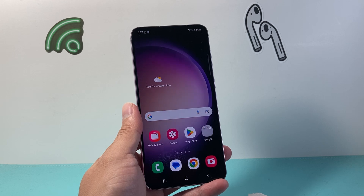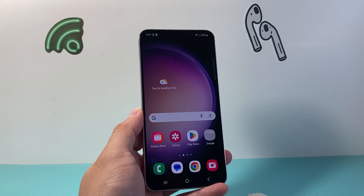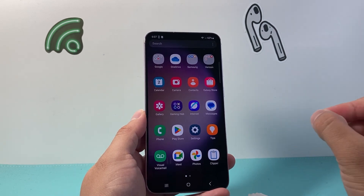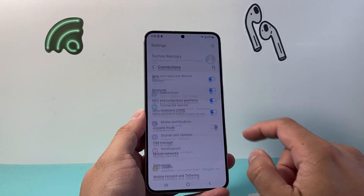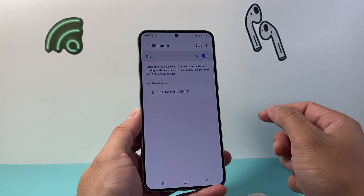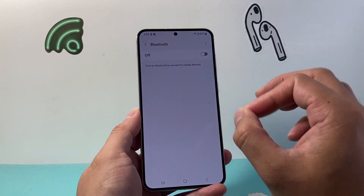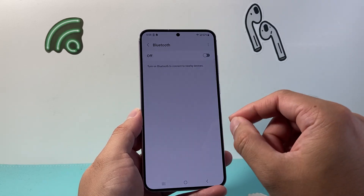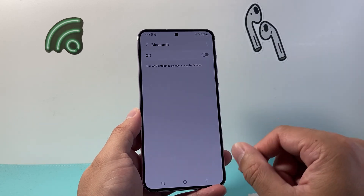Now if it's still not working, the next thing you want to do is make sure your device isn't connected to an external Bluetooth device, maybe a car or a speaker, because it's going to try to take the sound from there. Go into your settings, go to Connections, tap on Bluetooth, and turn off Bluetooth to see if the microphone works without it. If it does, then you know the Bluetooth device is where the mic is trying to get the sound from.